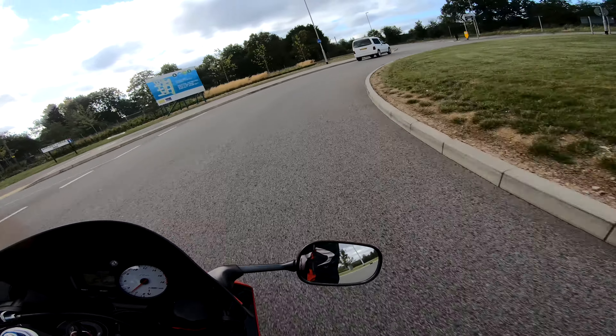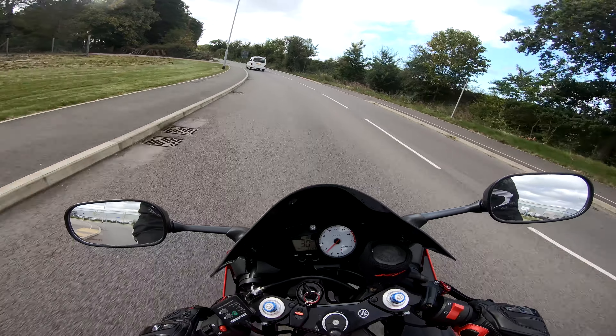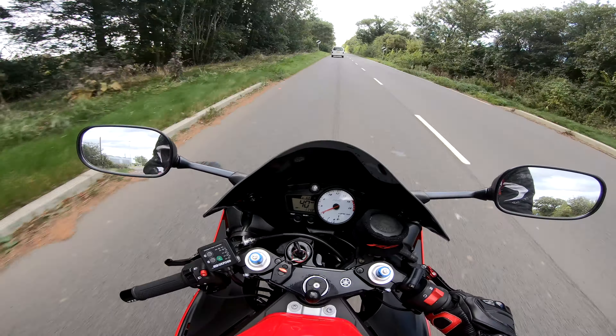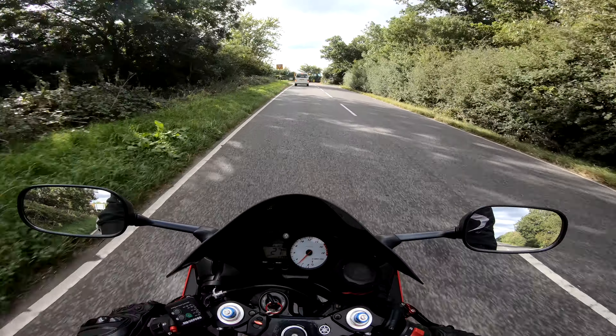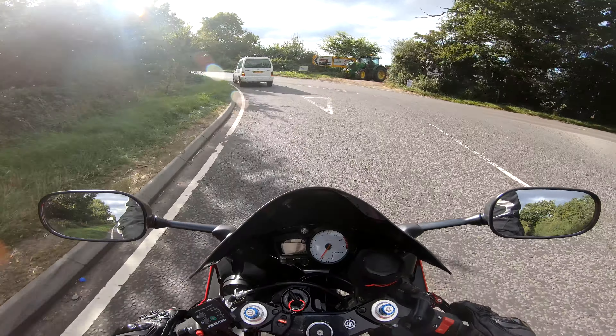Welcome back to the channel guys, Benji Biker here, and I'm just on my way back from work. It was a lovely day — a bit gloomy but a nice temperature. I hope everyone's had a good week and a good day today. This video is basically just to give my review on a couple of new products I bought.